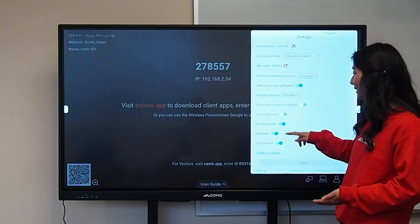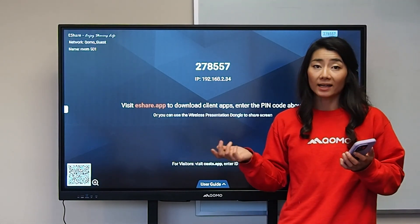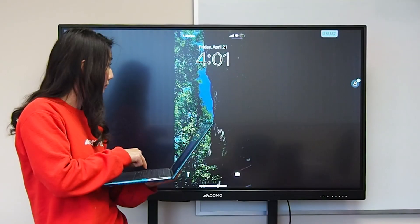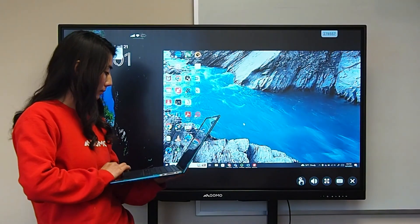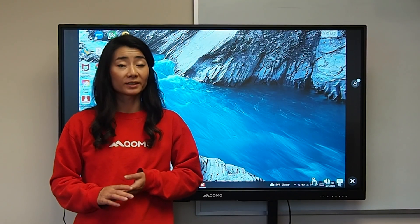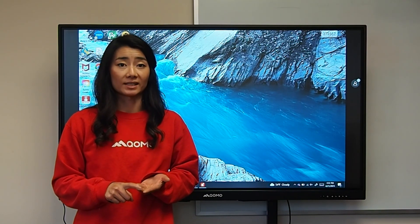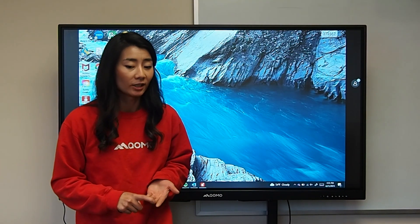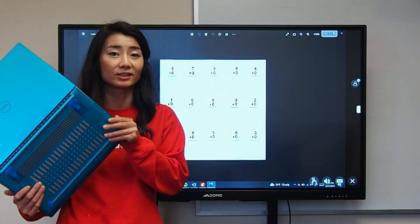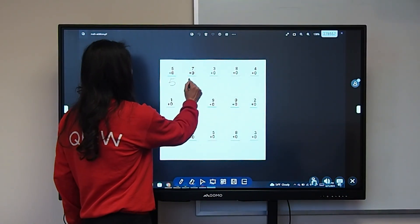I can enable Miracast, Chromecast, and AirPlay, and pick the maximum number of devices to cast — up to nine. If you have an Apple device you can just use AirPlay right to it. What's special about the built-in software client app that you can download at esure.app is that it also enables touch. Now I can have full control over my desktop wirelessly — no HDMI or USB-C cable required. I have full wireless control over my computer and can use my overlay annotation to draw right on the screen.